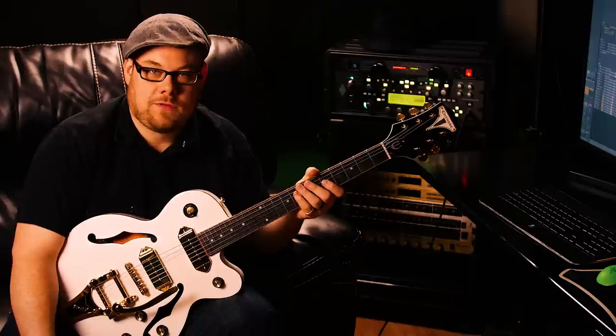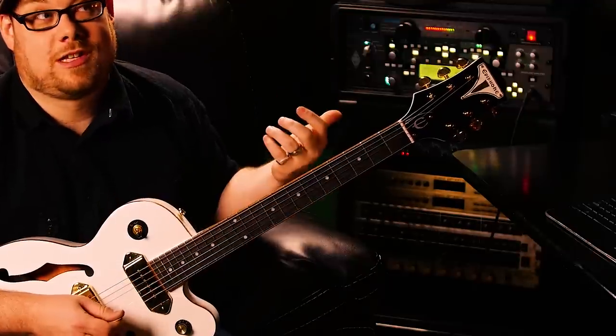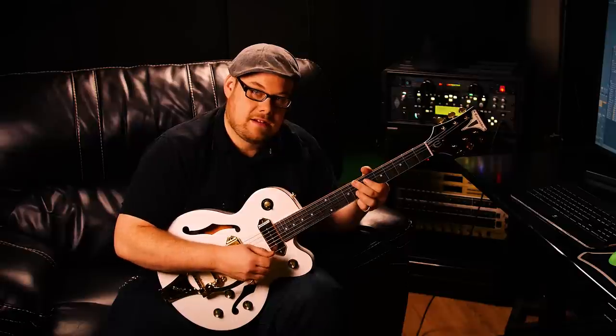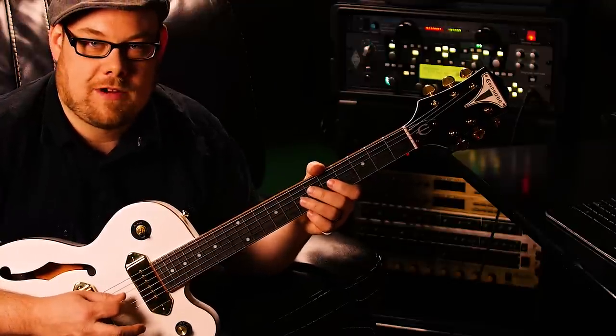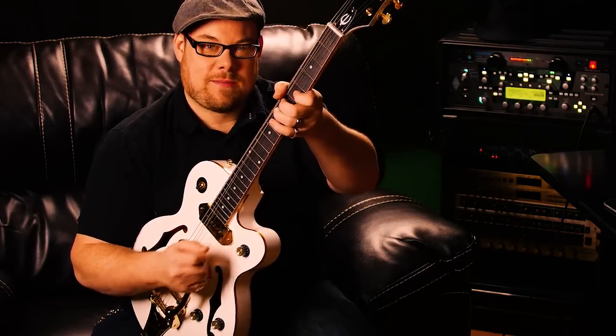The Bigsby whammy bar is the same thing — you can't pussyfoot around or you're not going to get anything. If I do a really soft vibrato, like if I was using my Ibanez Jem and it went like this, that would sound like this, right? So just this little bit doesn't really do anything. You have a lot more dynamic range with easier control — so if you want to get your vibrato, you've got to be a man about it.